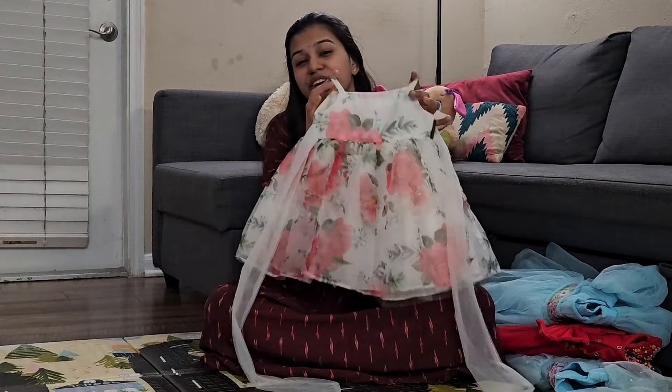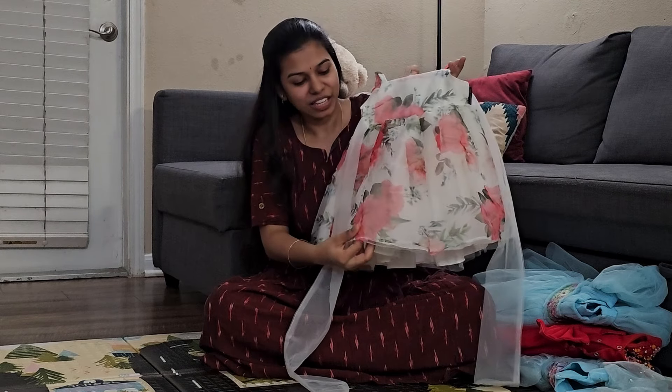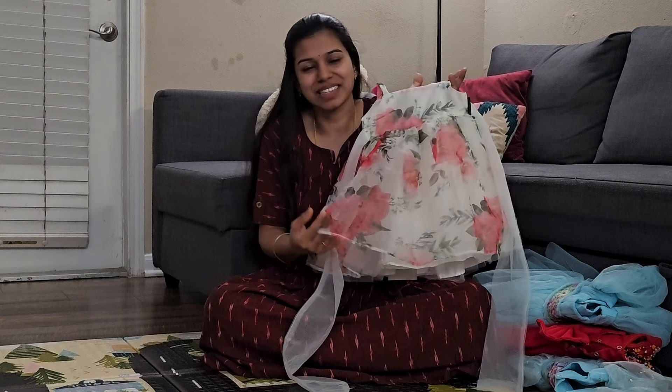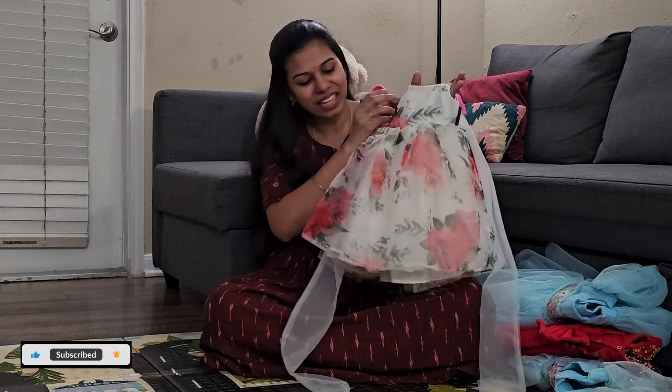This is my favorite frock. This is the Organza. It is floral. It is very good in summer — it is sleeveless and very comfortable in the summer.